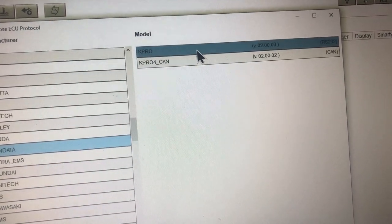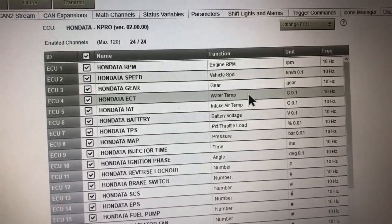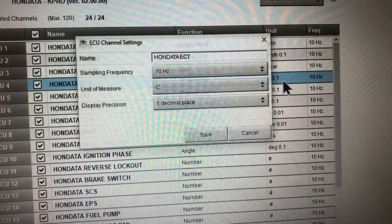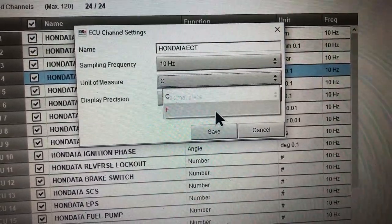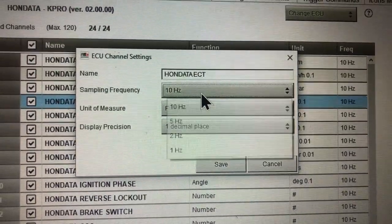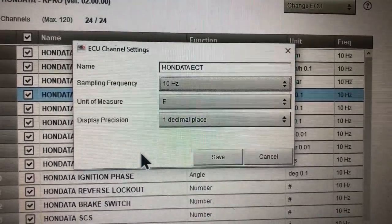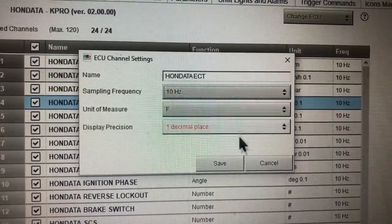You get a whole list of whatever you want to choose from. In our case we're going to choose Honda, and I'm going to choose KPro. It automatically assigns stuff, so like if you want your ECT to not view in Celsius - just double click it. It pops up and you can change the unit measurement to Fahrenheit, Celsius, whatever you want. Display in one decimal place. The sampling frequency is how fast it's going to sample it - 10 being the slowest, which is still not that slow, and 1 being like instantaneous. The bigger the number the slower it's going to sample.